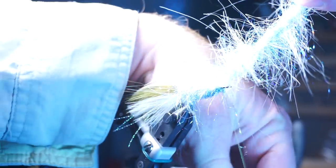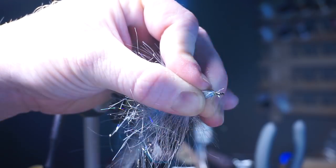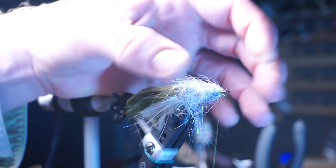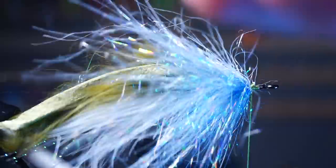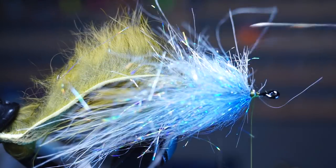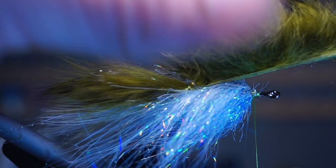Tie this down tightly with two to three wraps, then pull everything rearward and make a few wraps in front of the brush as well. Clip off the excess, which should leave you about half a brush left. If there is excess wire, make sure to flatten that on the hook shank and tie it down, then smooth out the tie-in point with a few wraps. Take your bodkin and pick out this brush to relieve any trapped fibers and ensure everything is angled rearward. Split the fibers at the very top of the hook and stroke them downward.